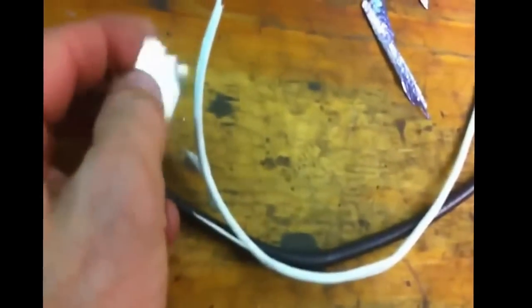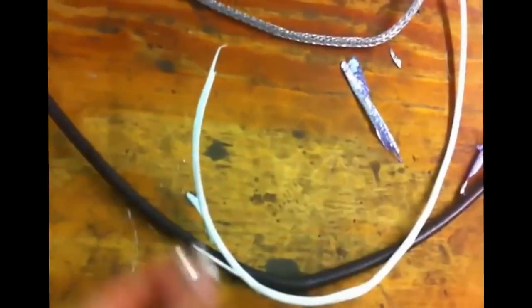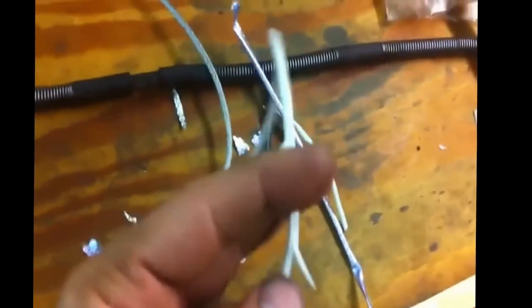So you do have to cut in also a little bit like that. You cut it, you cut it and then slowly take out the copper wire. Take out the copper wire real slow so you won't bend it. And then what you are left with is this wire here.